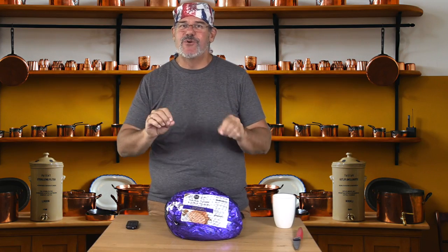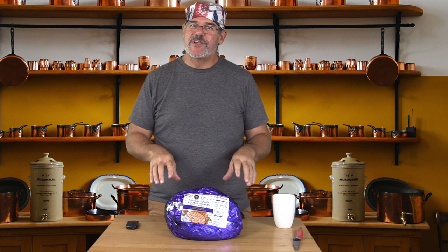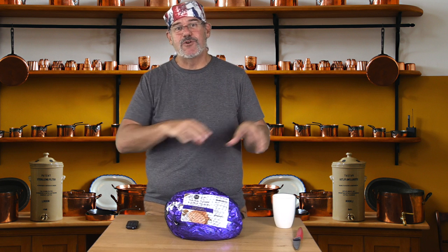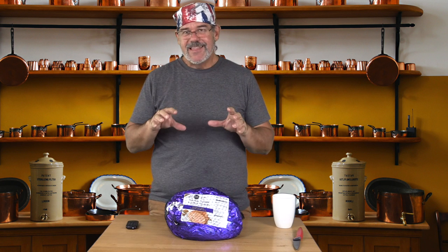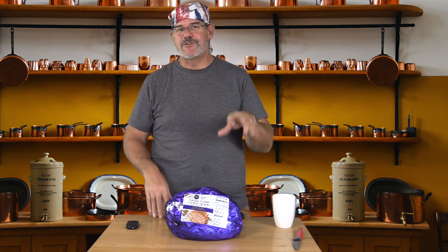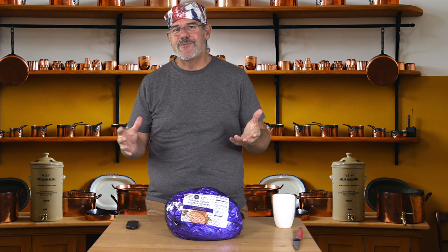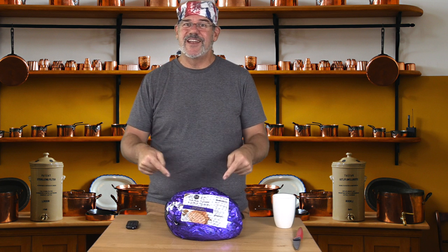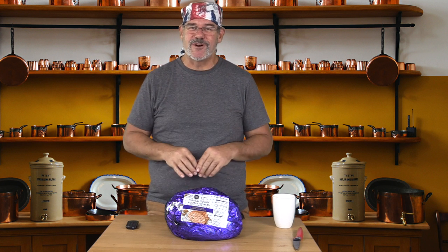Hey everybody, welcome back to another smoking video. We're going to be smoking something in our Pit Boss Pro Series pellet combo — it's a half pellet smoker, half gas grill. There's a whole series of videos we've been putting together, everything from purchasing, assembly, and first burn-in to all the recipes we've been cooking, and we've been having a blast. Because it's close to Easter, we're going to go ahead and do a spiral cut ham on our Pit Boss smoker.